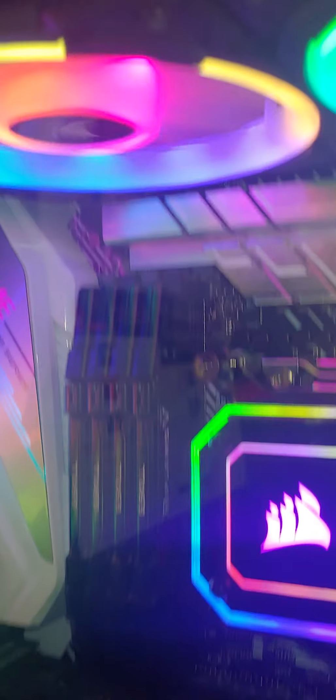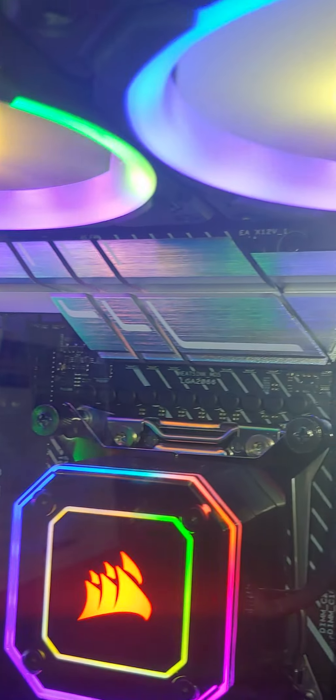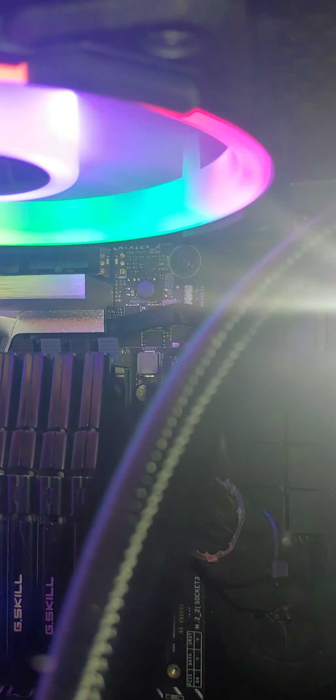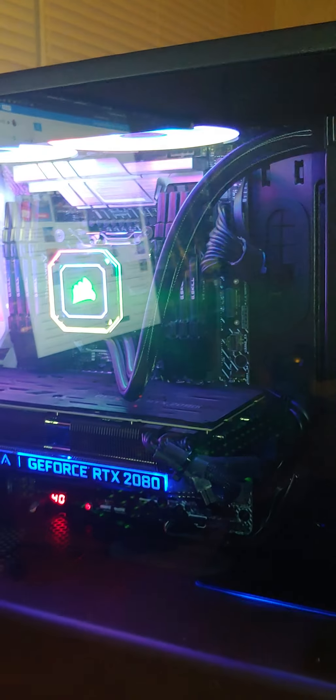The side cables run through the bottom. You can also run cables up along the top. Back here in the upper right-hand corner, all the way down, there's a pass-through for all your fan wires to go to the back of the case — very nice and neat.